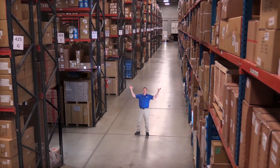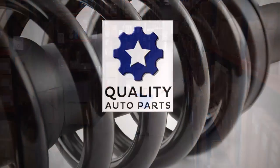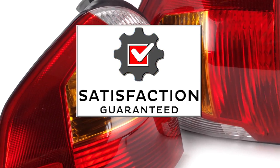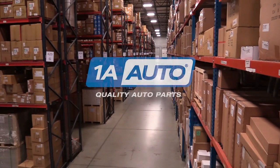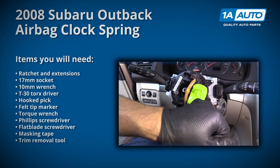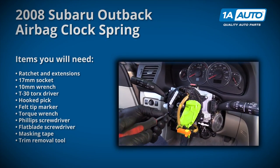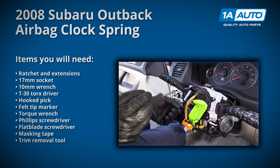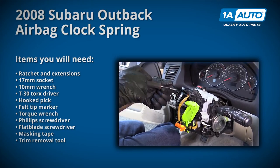Hi, I'm Mike from 1A Auto. We've been selling auto parts for over 30 years. In this video, we are going to be removing and reinstalling a clock spring in a 2008 Subaru Outback. If you need parts for your vehicle, click the link in the description and head over to 1aauto.com.